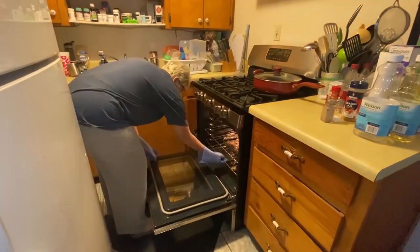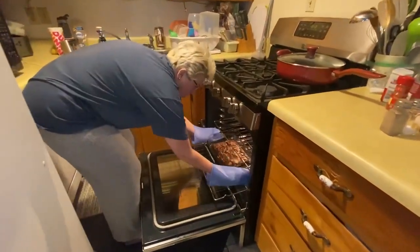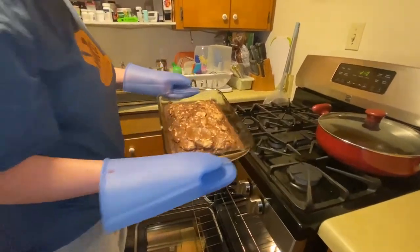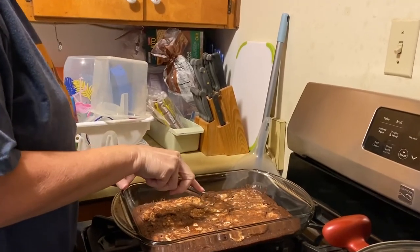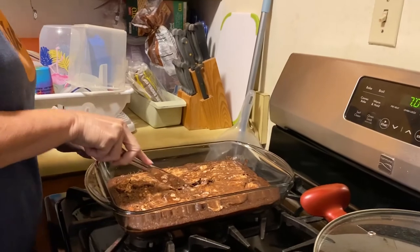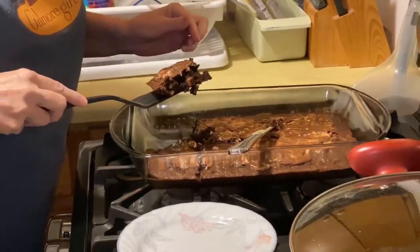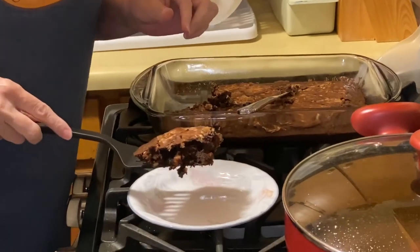After 30-ish minutes, you are ready to let it cool for what feels like an eternity, and then slice and enjoy. They might not look like Food Network brownies, but they were delicious. Thanks for watching, y'all. See you next week. That's pretty good.